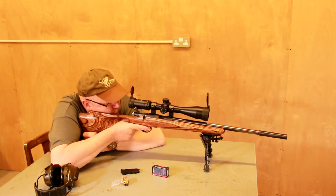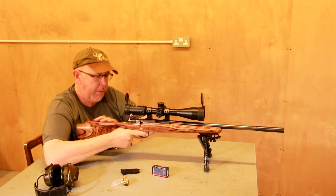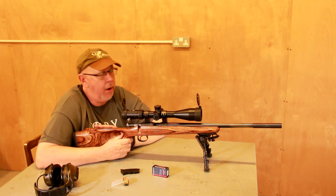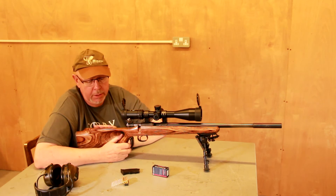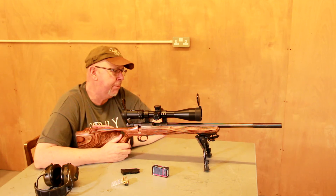It's really just what I call a mini varminter. The thumbhole is lovely, nice grip, nice everything. The CZ is a great rifle and you can pick these up really cheaply, or buy a brand new one — the 455 — for not a lot of money. It's a classic bolt action.